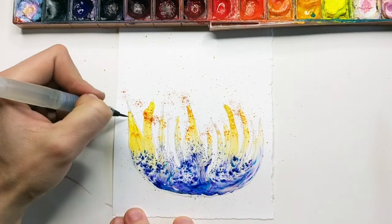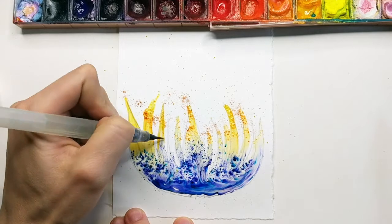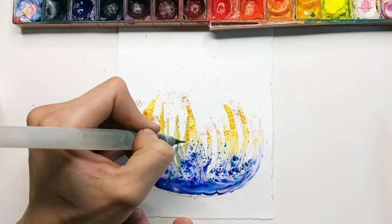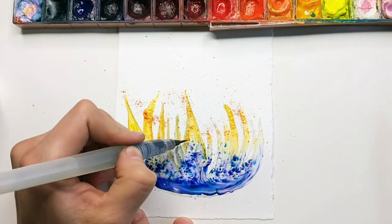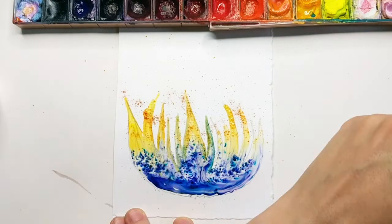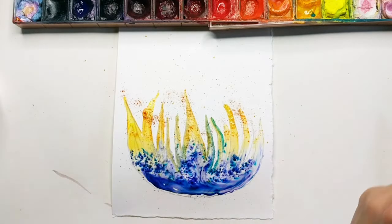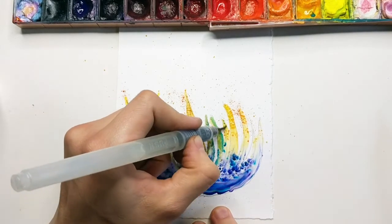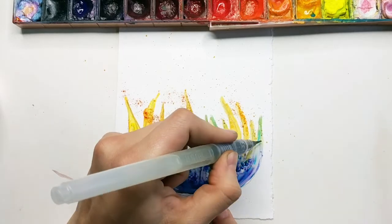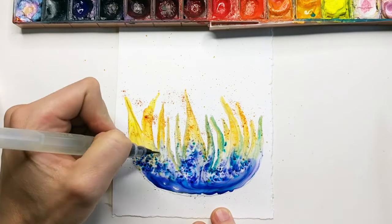I'm taking my smaller brush again and going to just elongate these shapes a little bit more and kind of outline the parts that I missed. I'm pulling in the little brusho colors - you can always wipe it off on a towel if you're switching colors. Like here I picked up some of the blue but I wanted yellow, so I'm just gonna wipe off my brush.